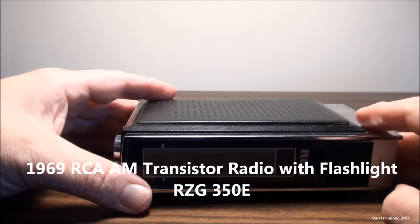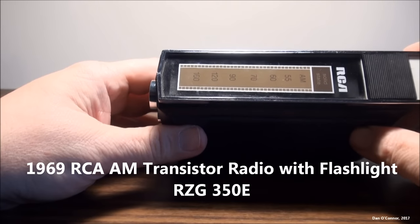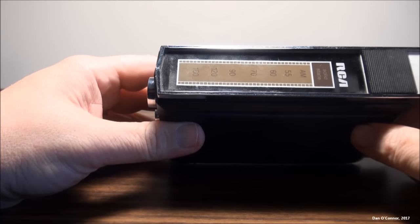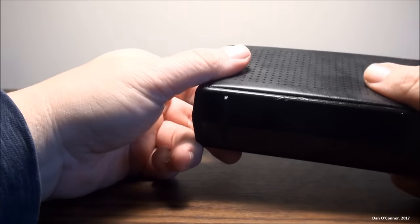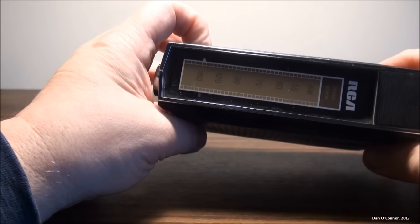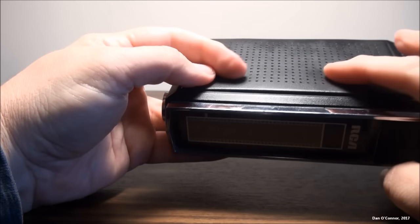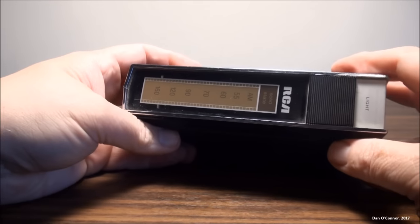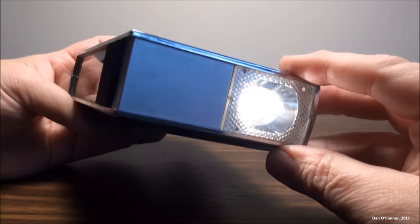From 1969 at RCA, this is the RZG350E 8-transistor radio. It has real nice sumptuous leather. We have our dial indicator scale, and more leather on the back. The thing that makes this interesting — and why I got it — is this: it's a flashlight.